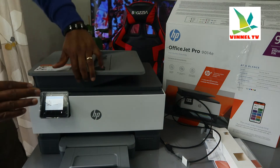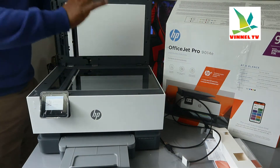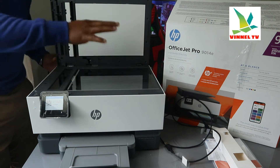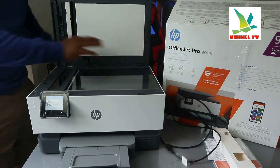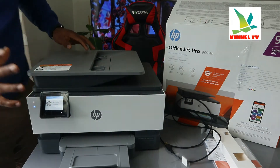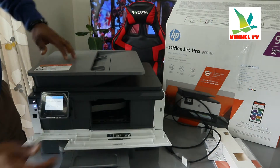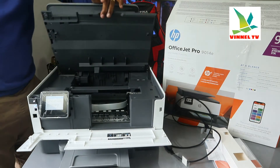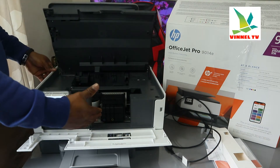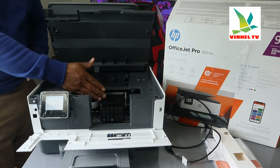Here is the flatbed scanner. You load a particular document or ID card you want to copy or scan on top of the scanner and select the function from the LCD screen. Now, open up this printer — once you open it up and lift it, the ink cartridge holder will come right to the middle. Check my video where we loaded the ink — it's right here.